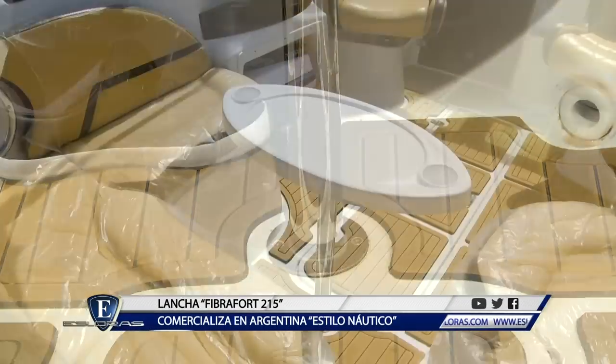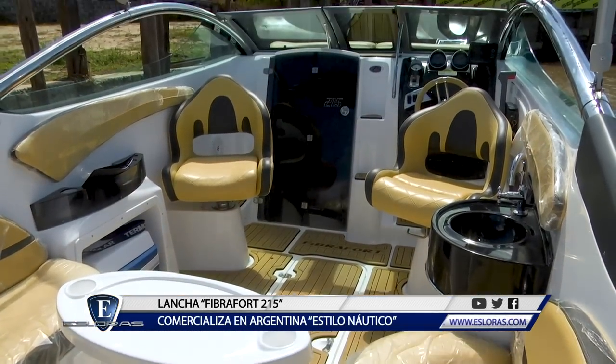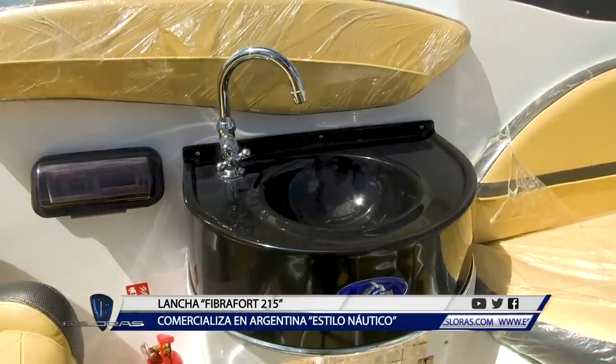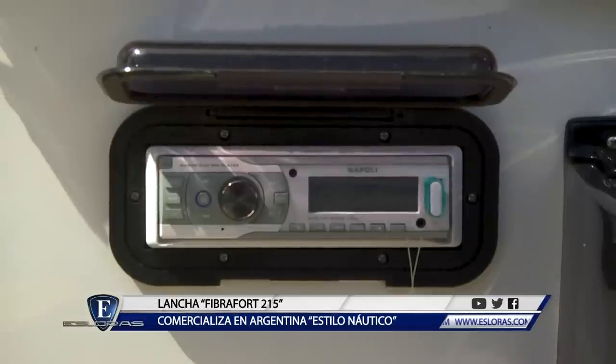Girando las butacas delanteras, armamos un conjunto integrado con el resto de los pasajeros, donde, además de la mesa, tenemos al alcance una pileta y accesorios de confort, como el portavasos, equipo de audio y el espacio para una conservadora.